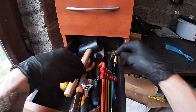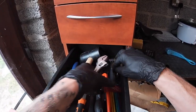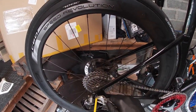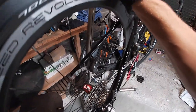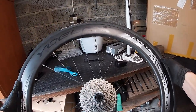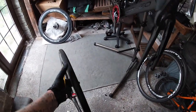So the first thing we're going to need is a Chusty and a 6mm linky. I'm going to take this off. Exit is out, wheel is out, beautiful.